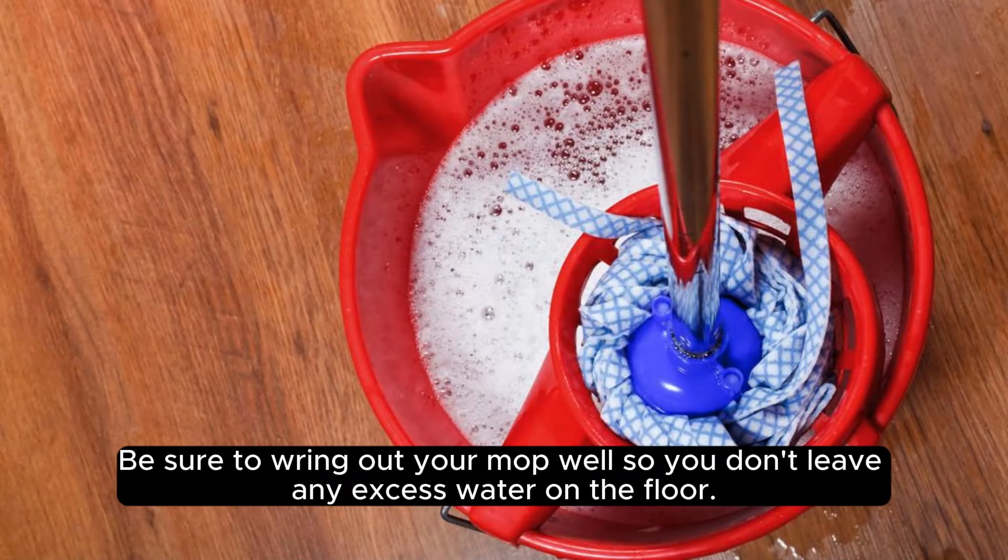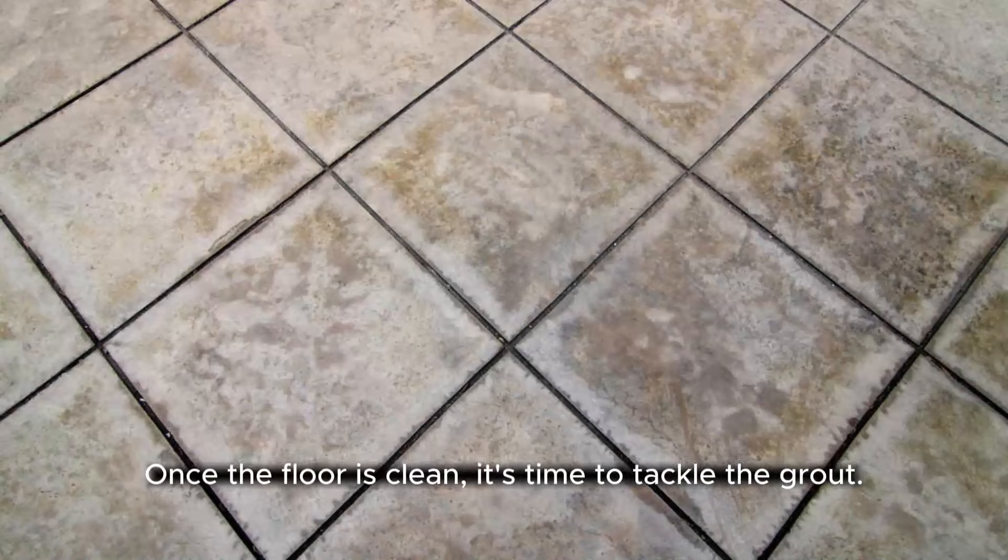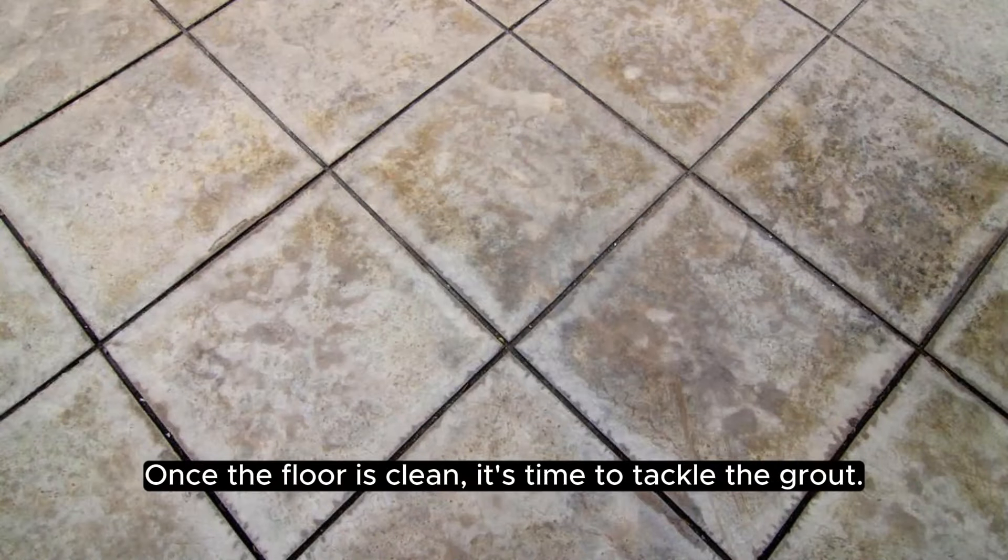Be sure to wring out your mop well so you don't leave any excess water on the floor. Once the floor is clean, it's time to tackle the grout.